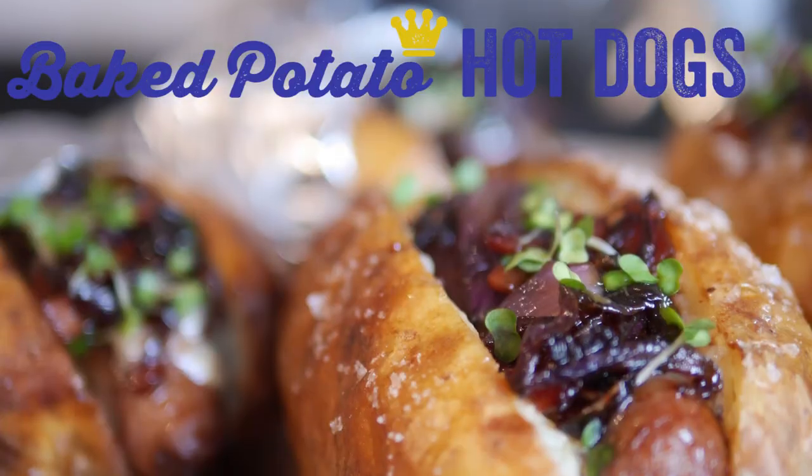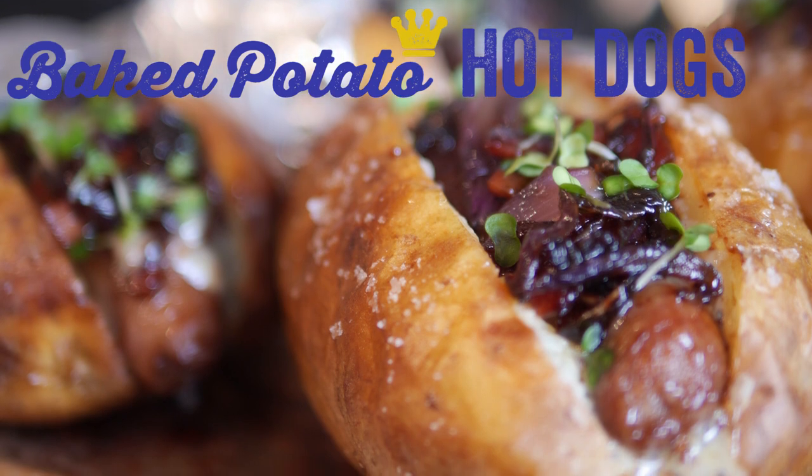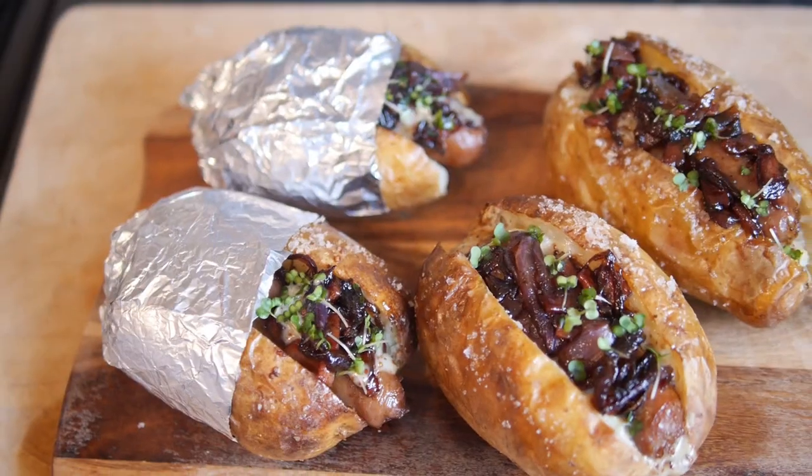Welcome to my virgin kitchen. I am wearing a mullet and a denim jacket for absolutely no reason at all. On today's video I am showing you how to make some absolutely stonking hot dog jacket potatoes. These ones have got a honey mustard poppy seed base with some caramelised sausages, bacon and red onions on there, and also some cress on top.